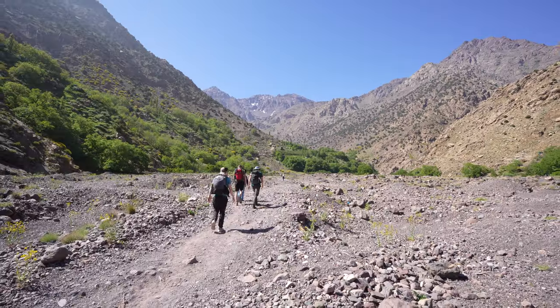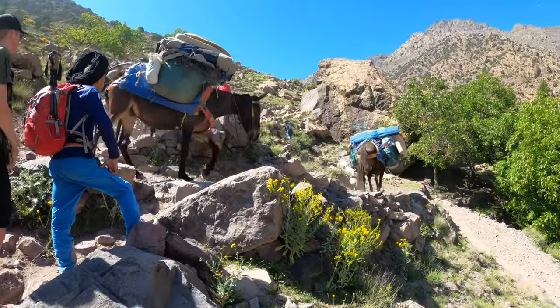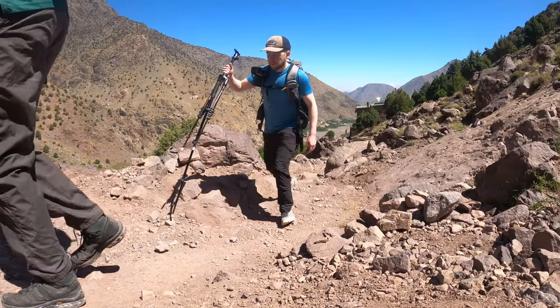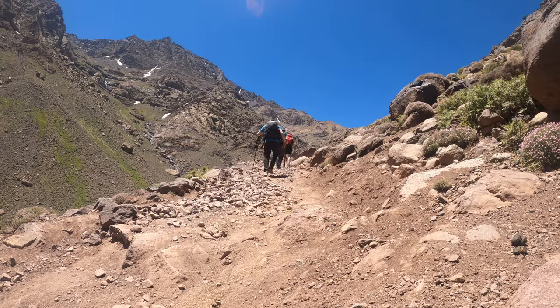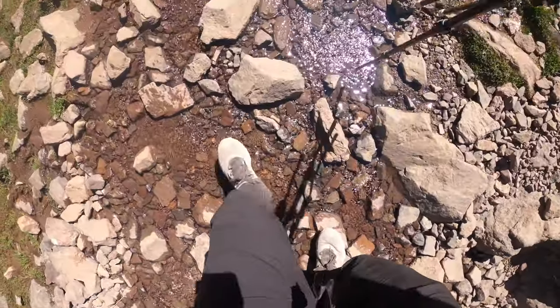I actually wore these shoes recently on an amazing adventure in the Atlas Mountains in North Africa — Morocco — climbing a mountain called Toubkal, and they really performed brilliantly in that mountain environment. Throughout the adventure I felt super nimble, almost like I was just wearing normal trail running shoes, and I think that comes down to the fact that they are a really lightweight pair of shoes — only 400 grams each.